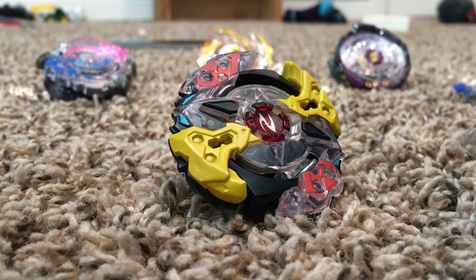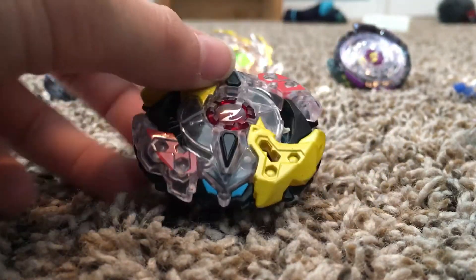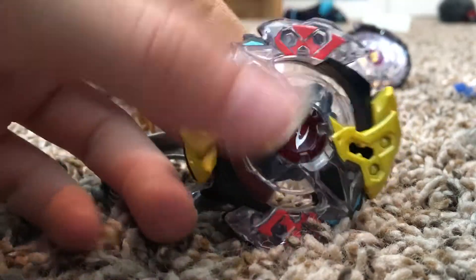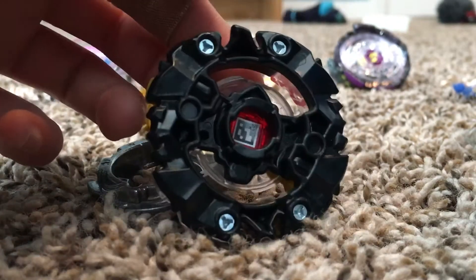Hey, what's going on guys? It is part five of reviewing things in my room, and today we'll be reviewing this right here — it is a Beyblade. You can just take it apart and really see the detail. You've got yellow, you've got red, and a little blue face there underneath it.